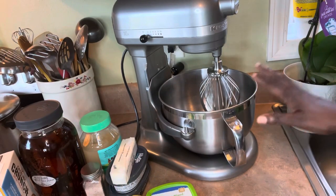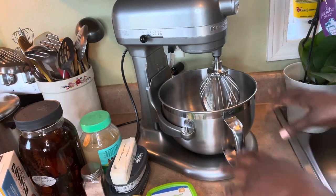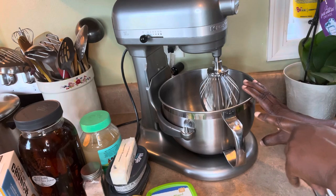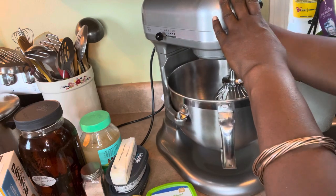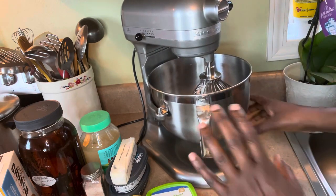If you have a hand mixer it's perfect for this recipe. I have a standard stand mixer which is bigger than a hand mixer, but I'm going to use this.